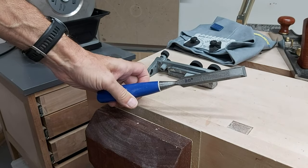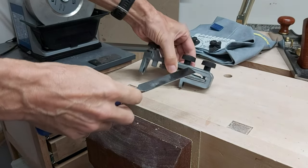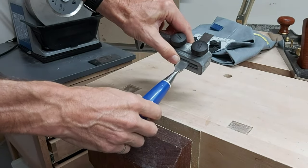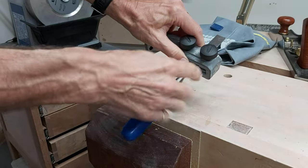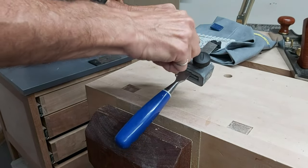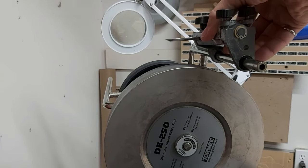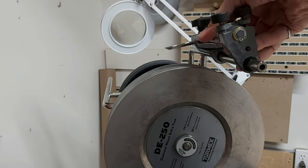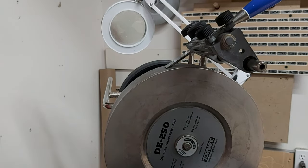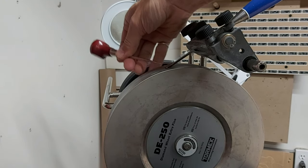I've got this chisel which has previously been ground with a 30-degree bevel. If I want to sharpen it again I can use this SE77 jig, insert the chisel against the stop on the right, tighten the knobs, and take it over to the Tormek. With the jig mounted to the support arm, when I drop the chisel down onto the grinding wheel there's a gap here, so I don't have the bevel angle set correctly.